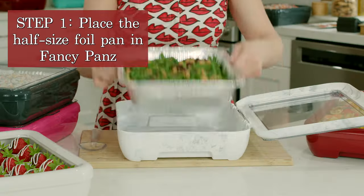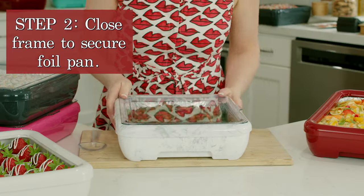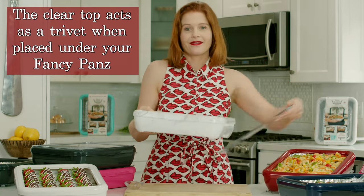Step one, place your standard half-size pan in the Fancy Pans container. Step two, close the frame to secure the foil pan for travel. Step three, remove the clear cover for serving. It fits perfectly underneath.